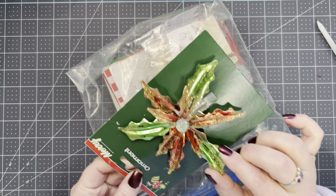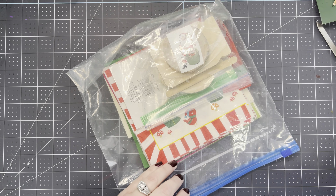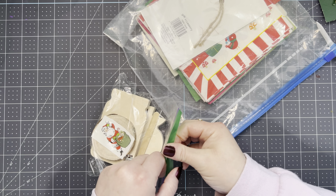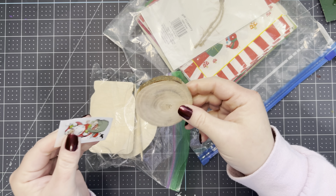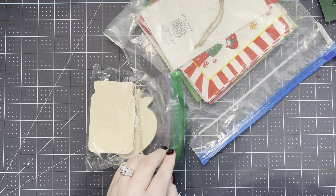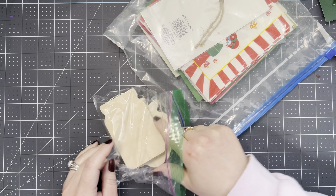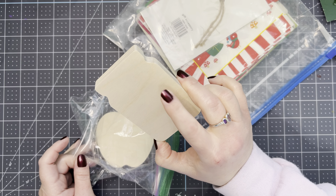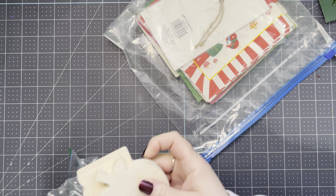Oh, look how pretty this is. Thank you SIND. Oh, she sent some little wooden things here — a little wooden tree stump. Looks like a rub-on transfer. Thank you. A Popsicle stick to rub the transfer. A mason jar. And a wooden apple. Those are too cute.